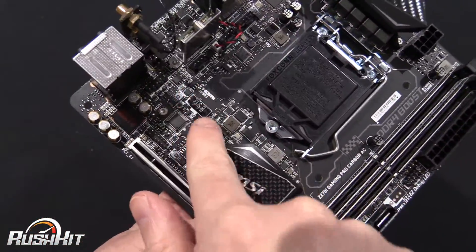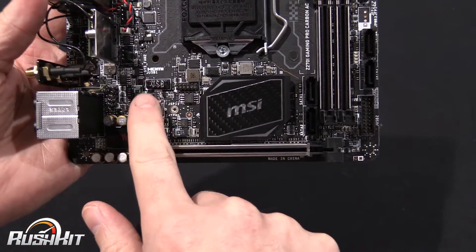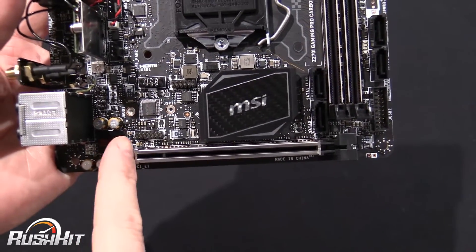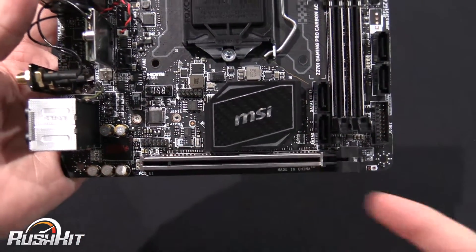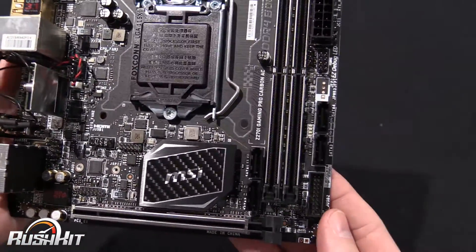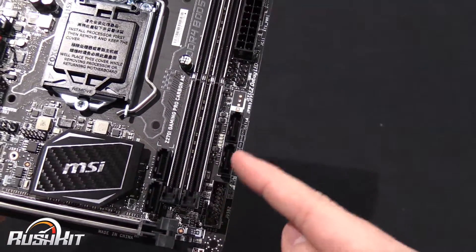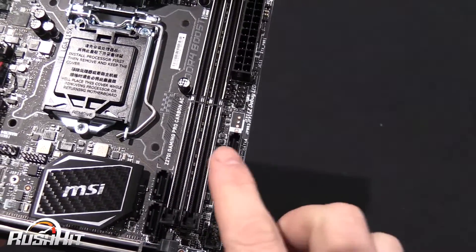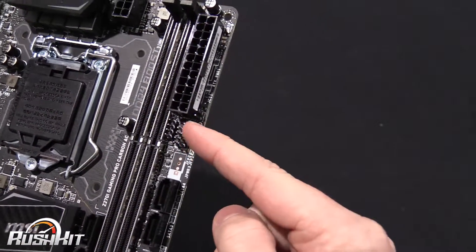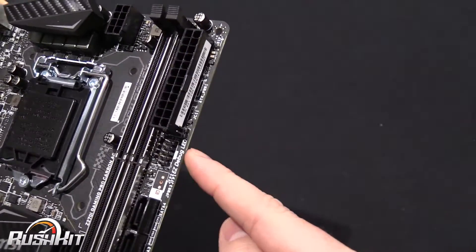This is actually a USB header, which is kind of up in the middle of nowhere. A little hint: if you do end up wanting to use it, run it down the side here and underneath the graphics card. If you run an ITX case, you might not get much choice though. Then you've got USB 3 here. You've got four total SATAs — they are vertical. Shame these ones weren't right-angles. And this is your front panel header here.